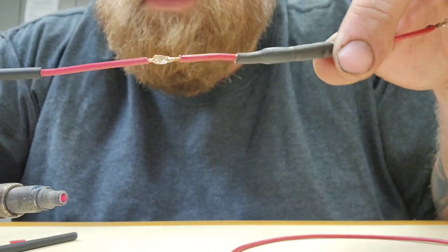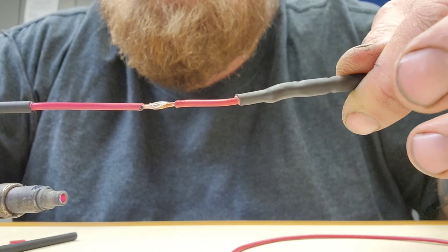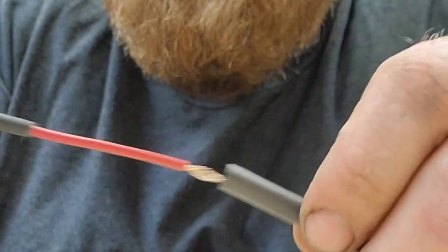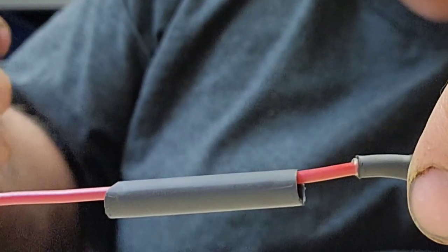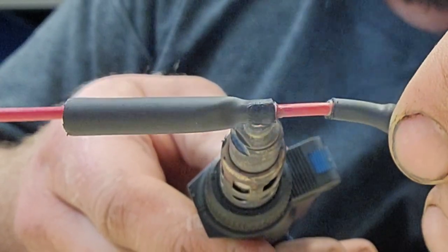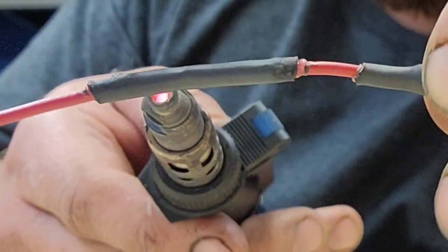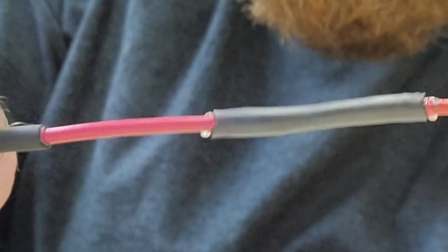You've got yourself a basic, nice solder joint — don't get no easier than that. If you didn't already prep your wire ahead of time and you had some heat shrink sitting down the wire, if you have access you can go ahead and slide that over the solder joint. There you go — basic solder joint.